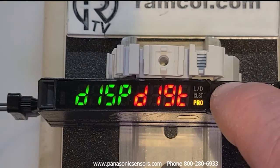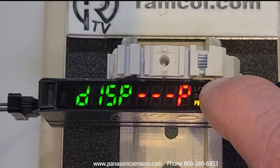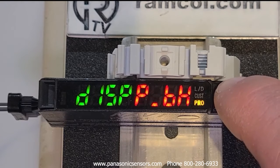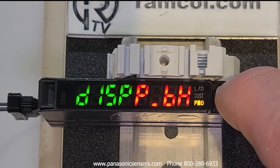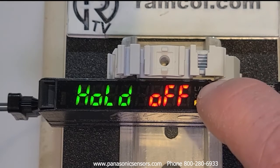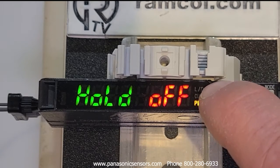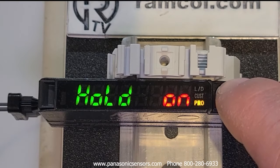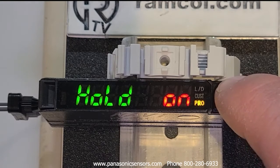The next setting is display. You can set it to display in digits, percentage, or peak/bottom hold. With peak/bottom hold, you can have the value change after every refresh or hold indefinitely — for example, to hold the lowest value the sensor has ever seen.